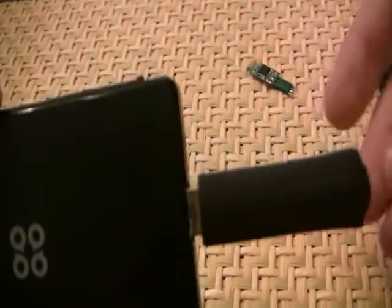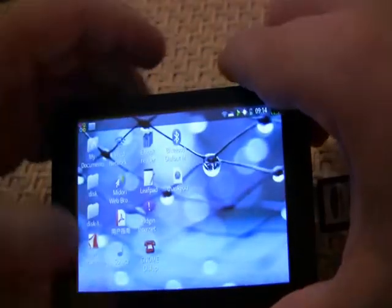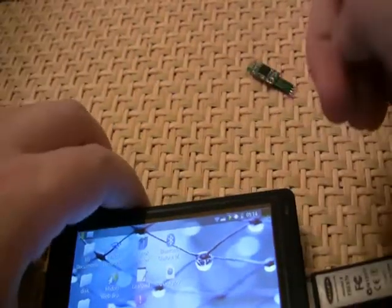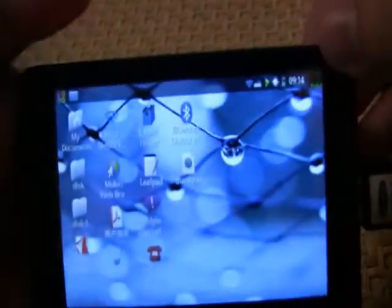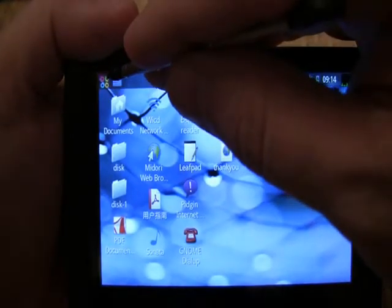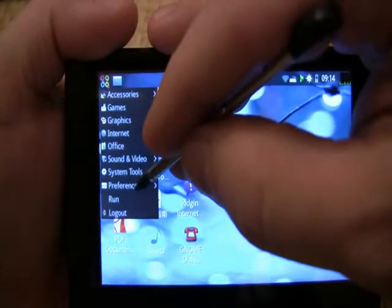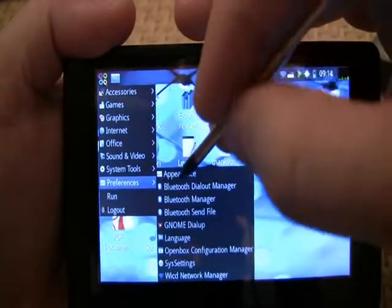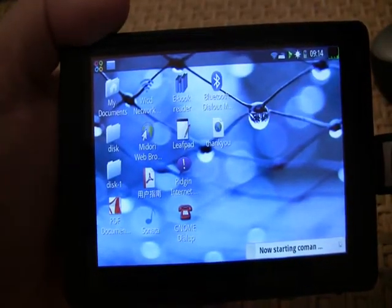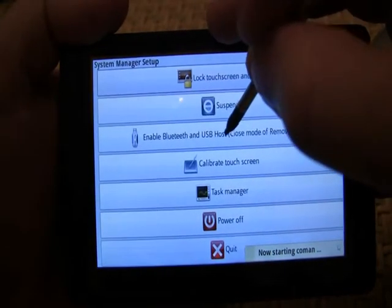As you can see, the device itself is not on. To enable it, we first have to go to the Start button, Preferences, System Settings. We have to enable Bluetooth and USB hosting.